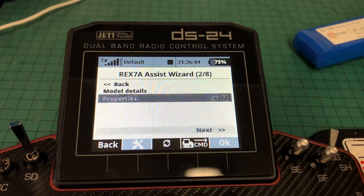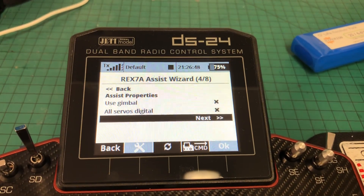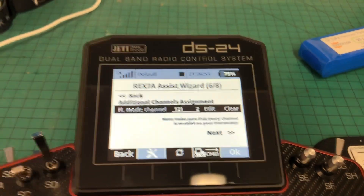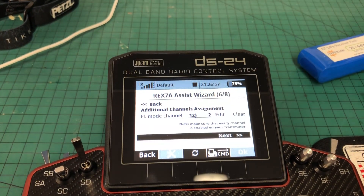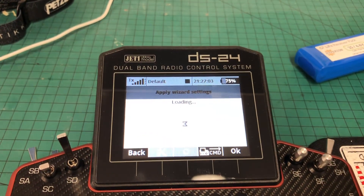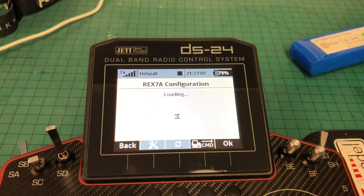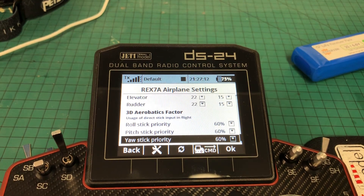So we go through Apply and Assist, and we'll just go with the default position. Next, we won't bother calibrating the controls because it's not a fly model. I've set Channel 12, which is on this switch over here on SB, to the flight mode switch. And then we apply the set of wizards and go. Okay, the onset configuration is loaded into the REX7A — everyone's back at defaults, so you need to go in and check things.